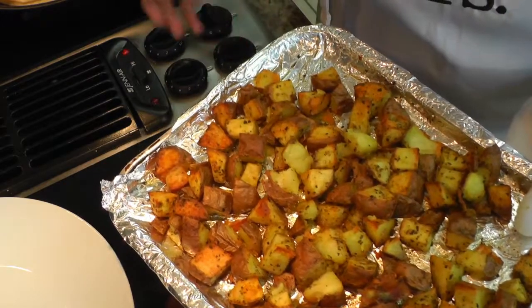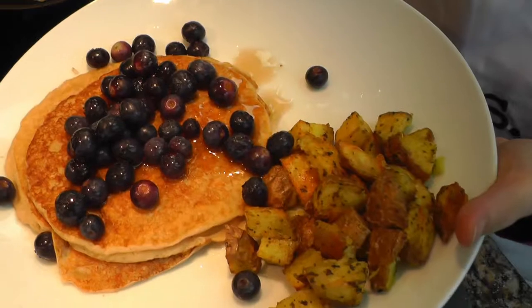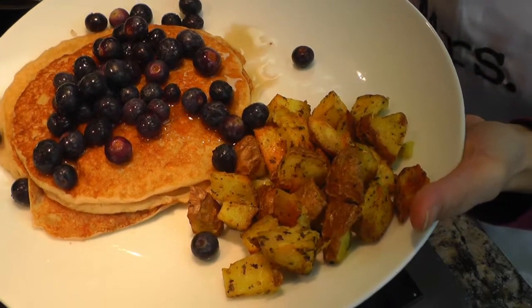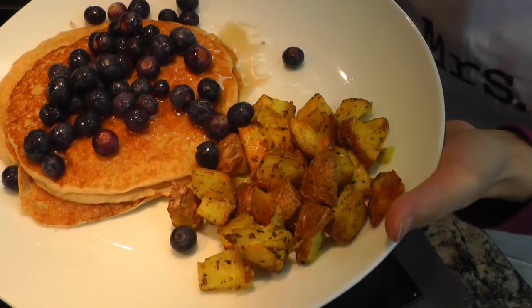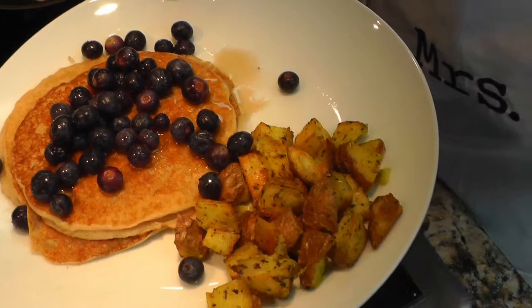So that's it. I hope you enjoy this recipe. These will taste amazing with some whole wheat pancakes, the recipe for which I will link in the description box below. If you like this video please give it a thumbs up, and I hope you subscribe to my channel. Thanks for watching.